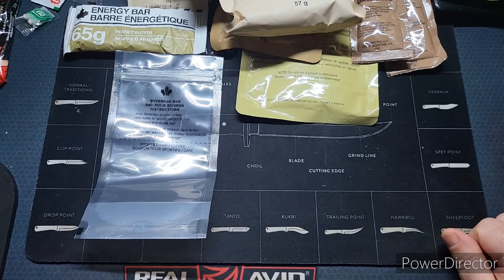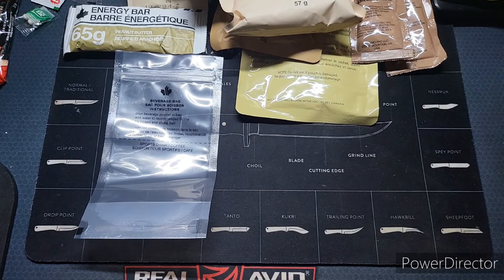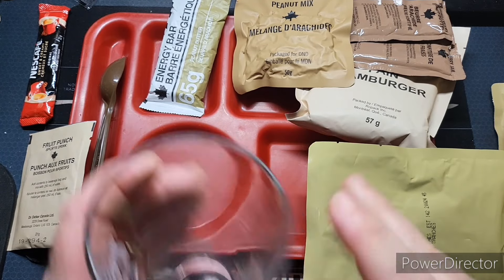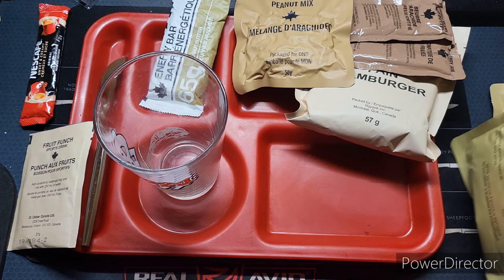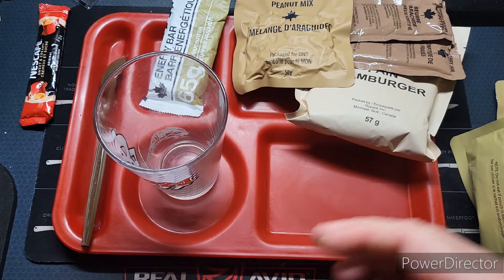Let's get some hot water, get this stuff out on the table on our tray and see what we've got. Everything's out now — it's a little cramped in here, a lot of stuff in these menus, but that's all right. Got the main sitting in some hot water.